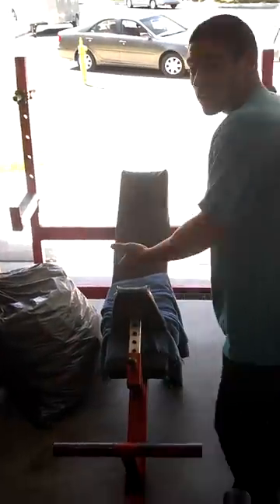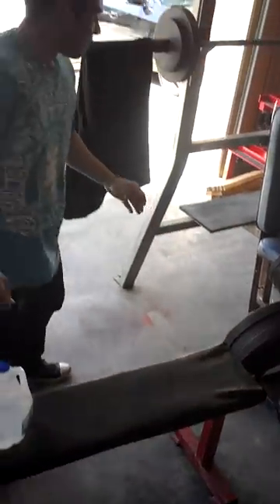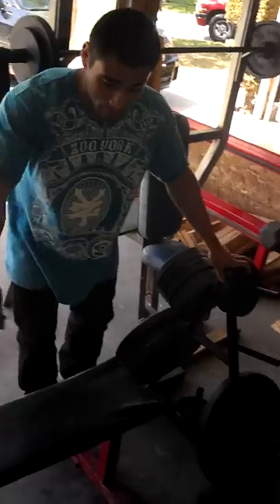And you know what? If you look around here, we got the incline bench press. You can think of so many different workouts with this bench just kicking in here. We got one, two, three trees of weight. A decline bench press.